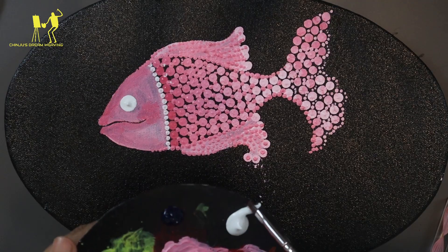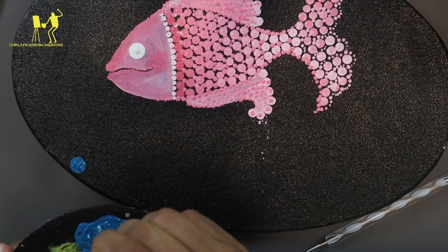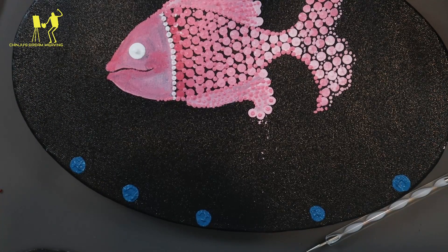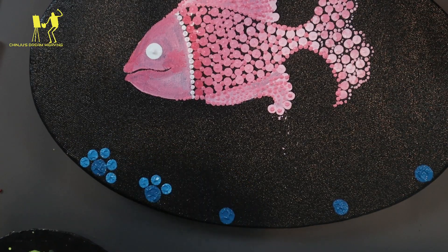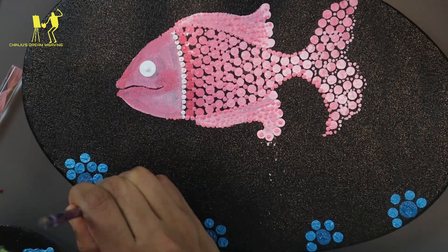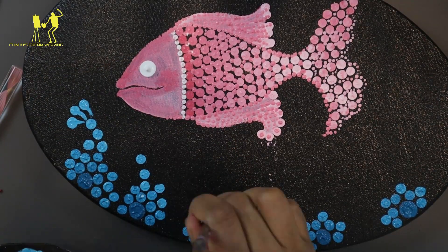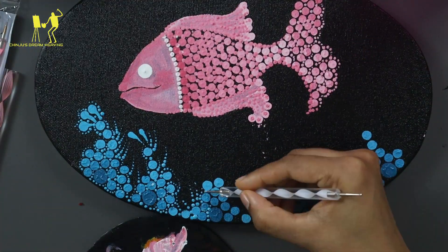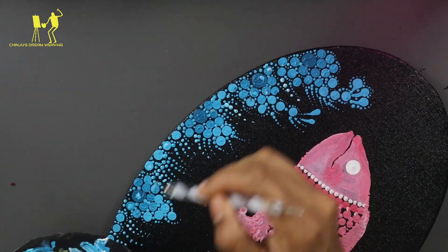Now I have to paint the water. I will mix a little bit of Turkish blue and a little bit of white. I will add white and fill the second shade. I will mix pink and white and do a little bit of light shade. I will do the same for the light and mix the dark shade. I will mix all the dots together.